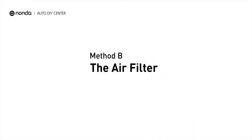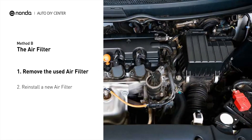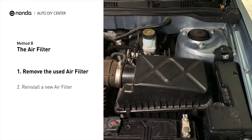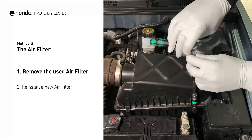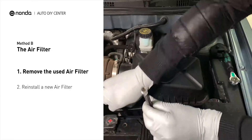Method B: the air filter. Locate the air filter housing — it usually looks like a black plastic box. Disengage the cover to expose the air filter. Be careful not to dislodge any hoses or stretch any wiring when you do this.